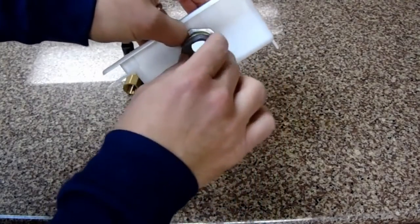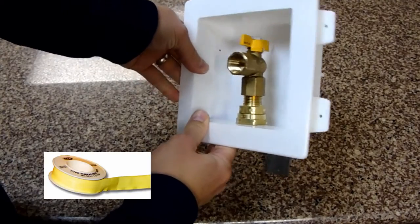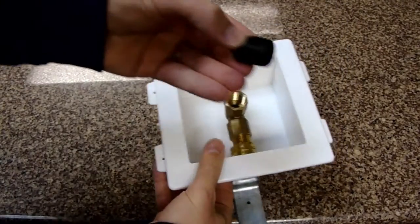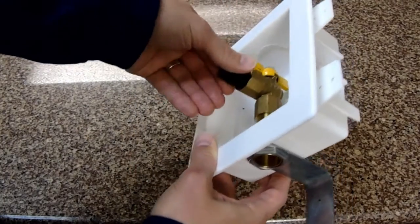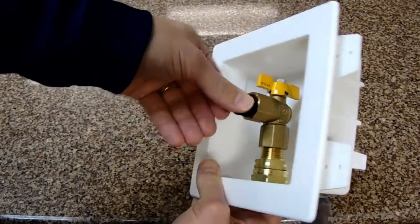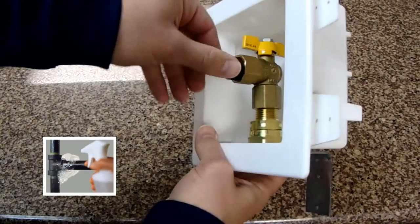The ball valve attaches to the XR3 fitting inside the box. Use thread sealant like yellow gas tape during the install. Next, screw the test plug into the valve — use thread sealant here too. Then test all connections with leak test solution like clear soap suds.